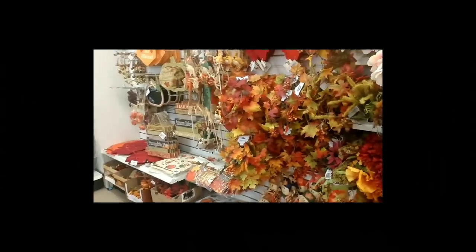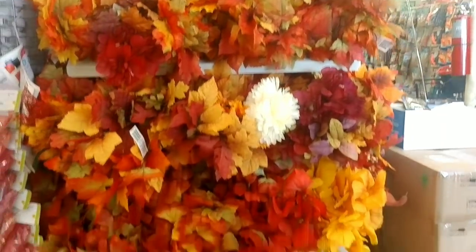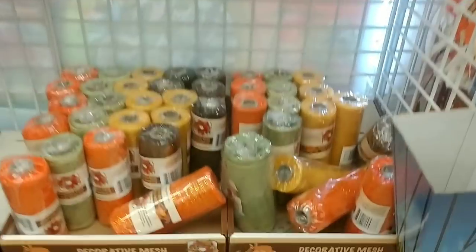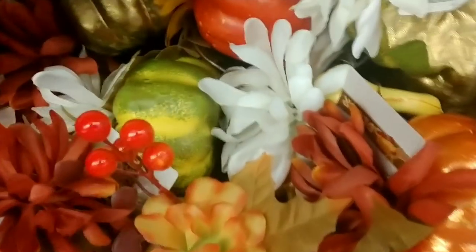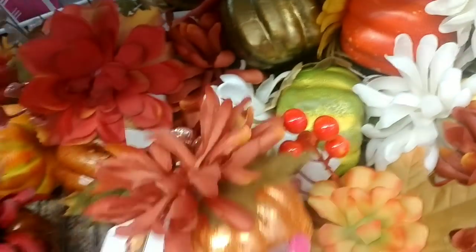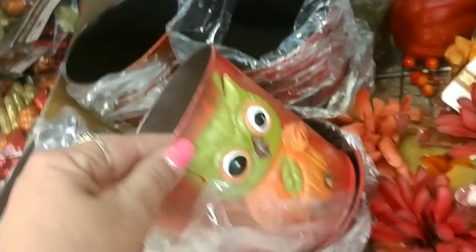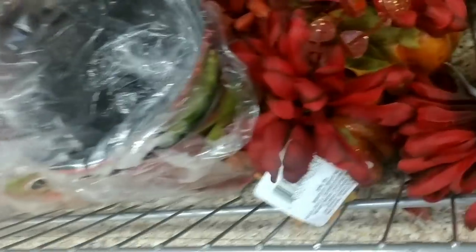Here we have more floral on an end cap, and a reef. Here's another little section of fall home decor — we have little pumpkins with flowers in an assortment of colors. And look how cute — we have these little planner tins: this one has an owl, and this one is green with a sunflower. Very cute!